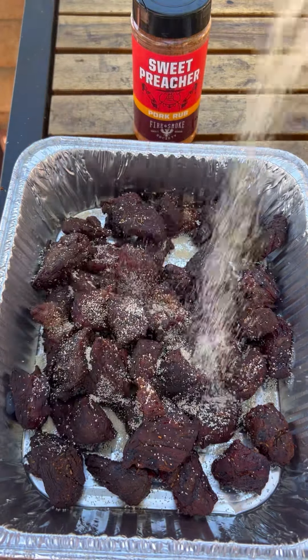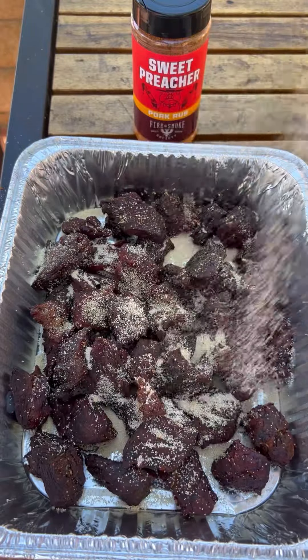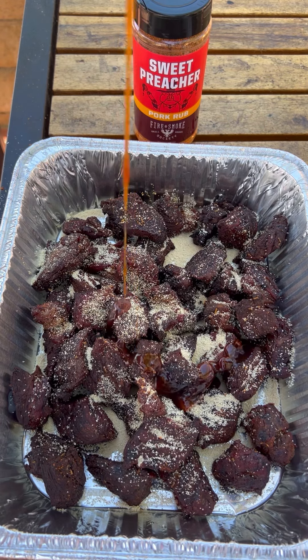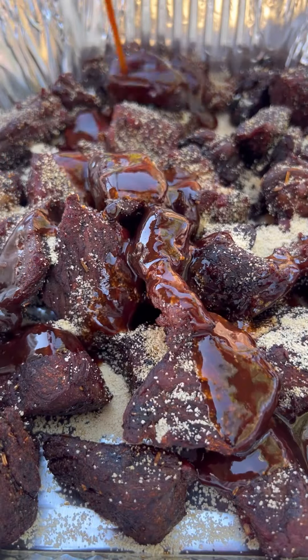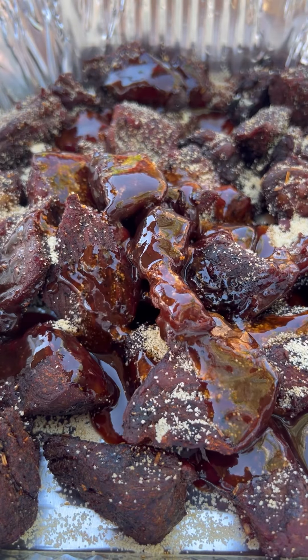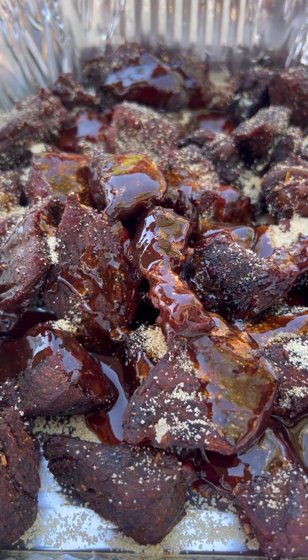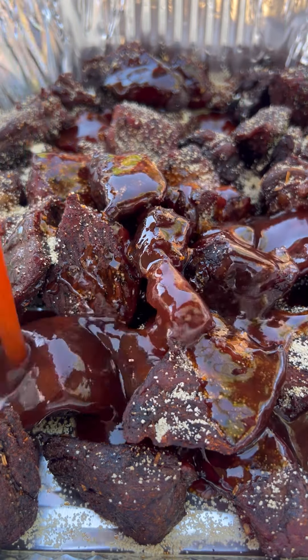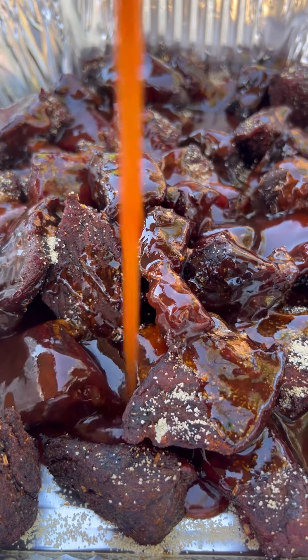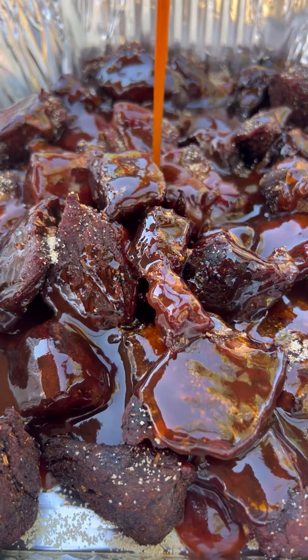Once you've got these all in the foil pan, add some granulated honey — you can do brown sugar, about half a cup. Now your favorite barbecue sauce, whatever that might be. I like a sweet barbecue sauce. Sauce them up real well. And then we're going to be adding some dabs of butter — about a stick of butter going in.